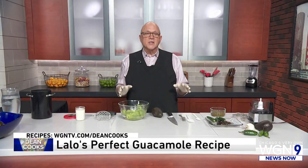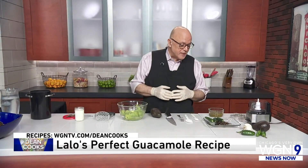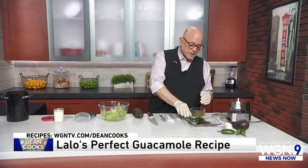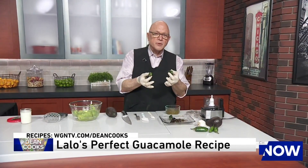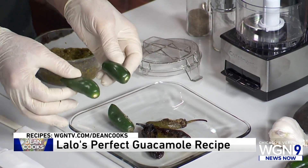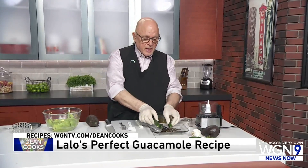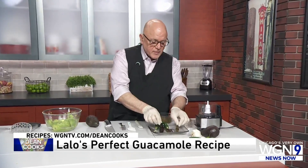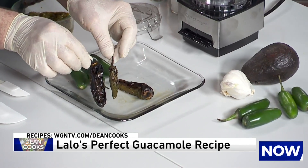It is the most delicious guacamole you've ever had, and as I've discovered, it is so incredibly simple — basically three ingredients. You start off with some jalapeño peppers that you will roast. You can either put them right on the flame on your stove, on the grill, or in the broiler. You're going to cook them until they look completely burnt like this on the outside.